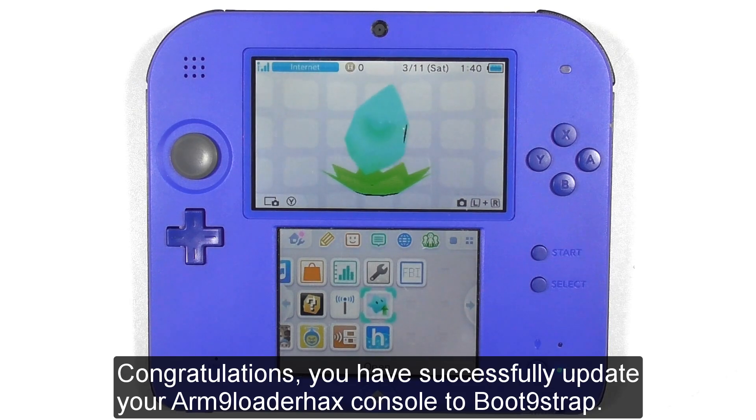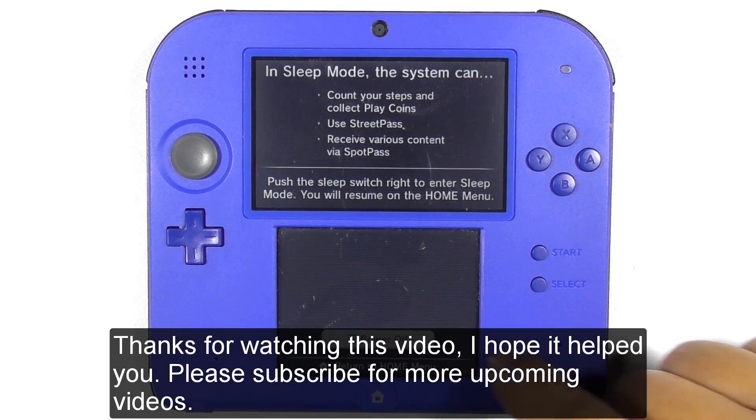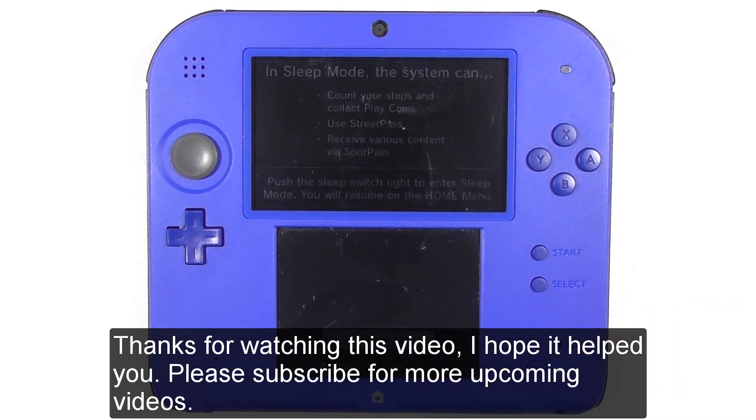Congratulations, you have successfully updated your ARM 9 Loader Hacks console to boot 9strap. Subscribe for more upcoming videos.